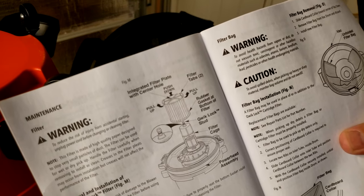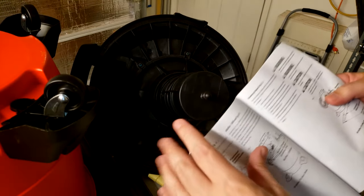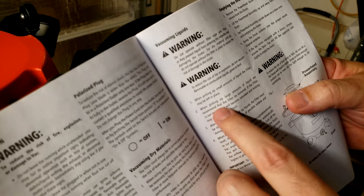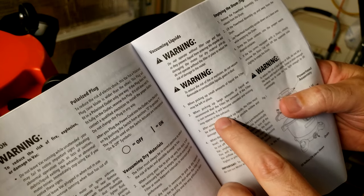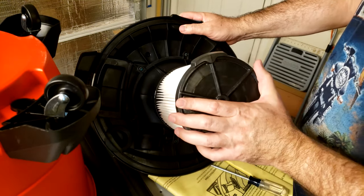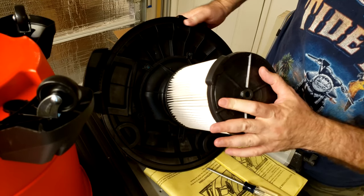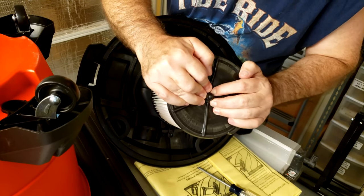Here are the directions to take the filter off — you pull it off that nib there. It says right here: when picking up large amounts of liquid, which we plan to do when cleaning out the pool filter, we recommend that the filter be removed. If the filter is not removed, it will become saturated and misting may appear in the exhaust. So this is just going to get in the way when we go to pick up a lot of water, but you can leave it on for now in case we need to pick up anything else. It's a little tricky — you've got to line that up; this is almost as bad as the handle. Once you line it up, then you push that in, like that.